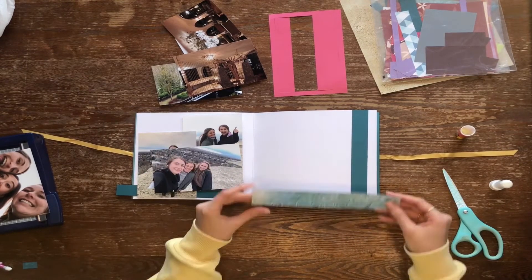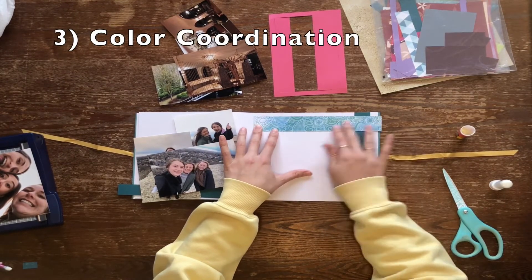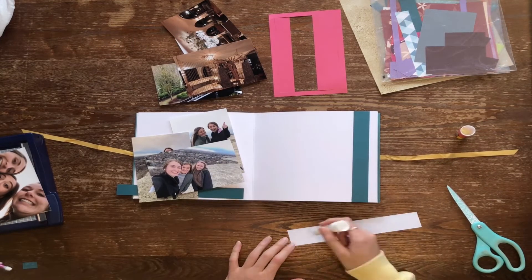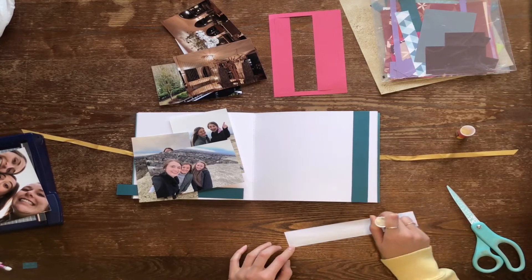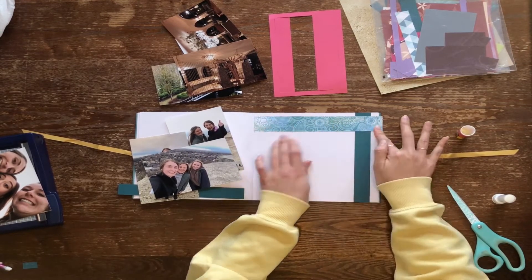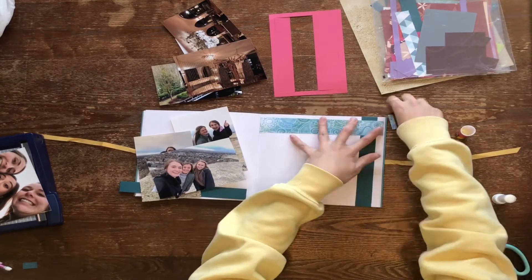My third tip is color coordination. This is your time to shine and express your creativity. Personally, I like to color coordinate my photos with the accessories that I add. So if there's lots of blue in a photo, I might want to add a variety of blue backgrounds and borders to my photo spread.